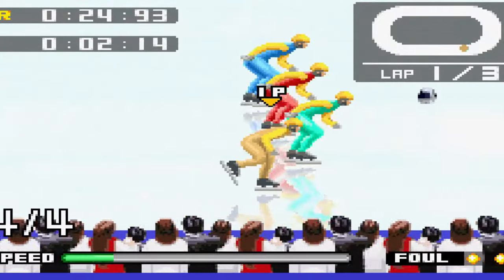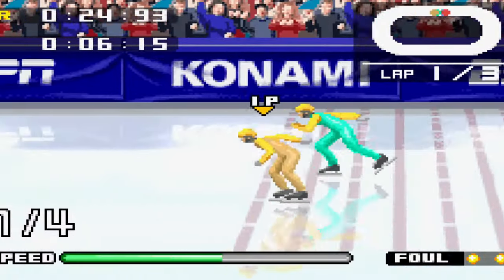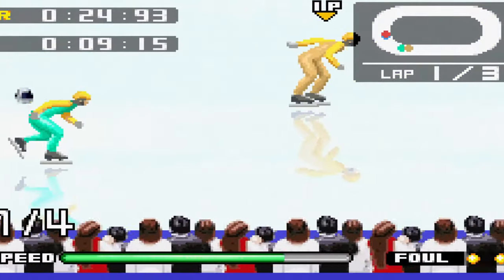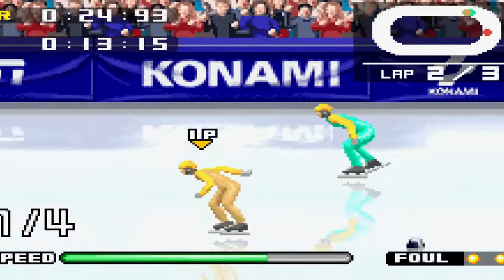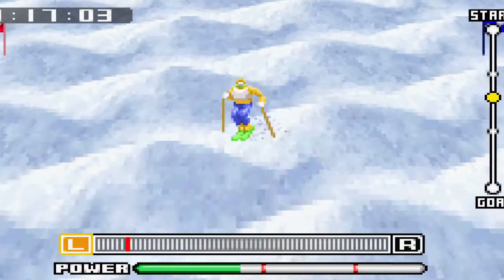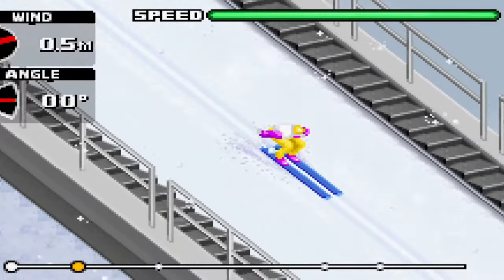It's a must-have on GBA. Considering the game has snowboarding, super pipes, slalom, high jumps, bobsledding, and ice skating, it's super varied and has a lot to offer. The gameplay quality is very good too. As I said, it's a must-have.